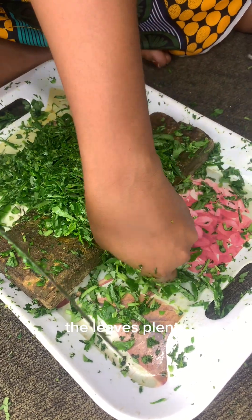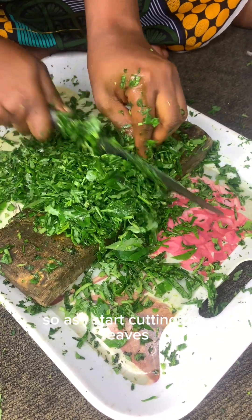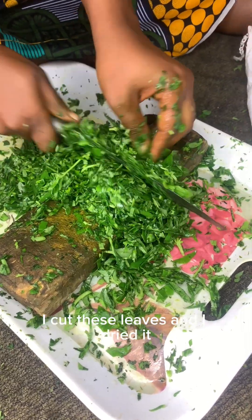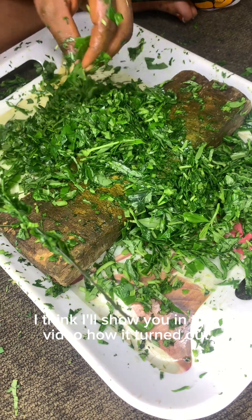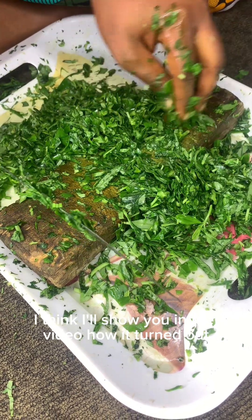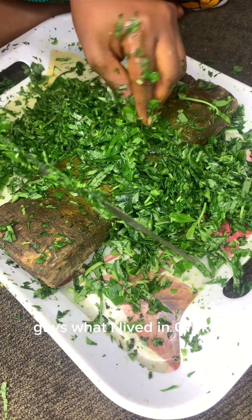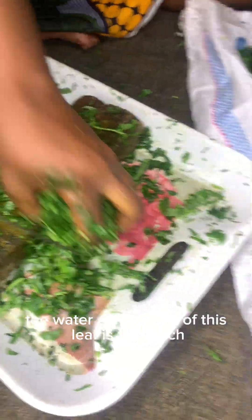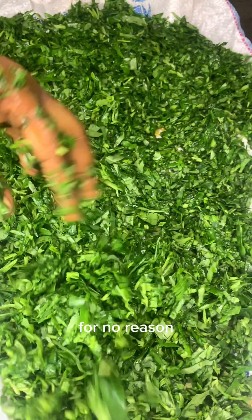This is water leaf — I cut these leaves and dried them. The water leaf did not work. Don't even bother yourself — the water component of this leaf is too much. It's not called water leaf for no reason. I spread it out and you can see it wasn't working.